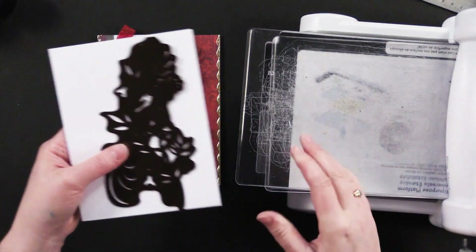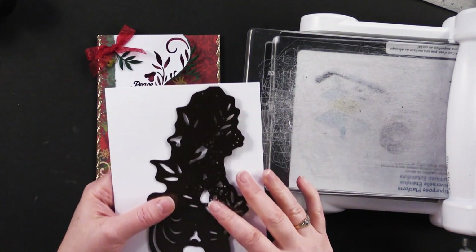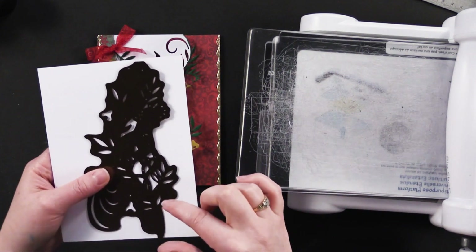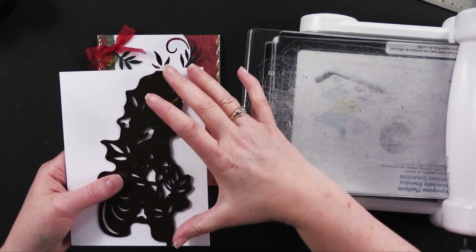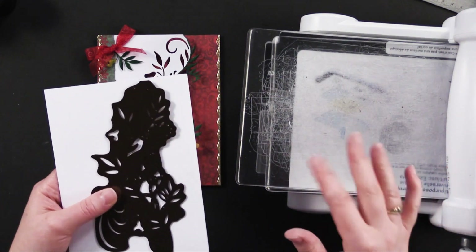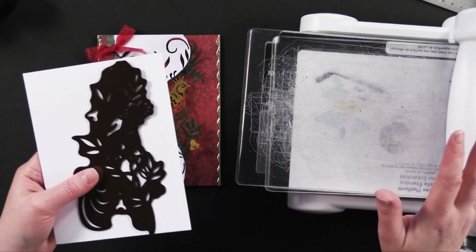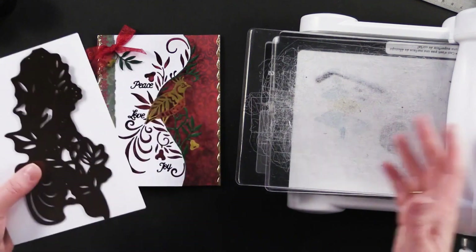The three dies I'm dealing with today range anywhere from six and a half inches wide to six and three quarters inches wide. For some of you that's going to be a problem with your particular platform. If you have the Gemini, which has a nine inch wide platform, that's just fine. If you have the Gemini Junior or the Big Shot, those have six inch wide platforms.